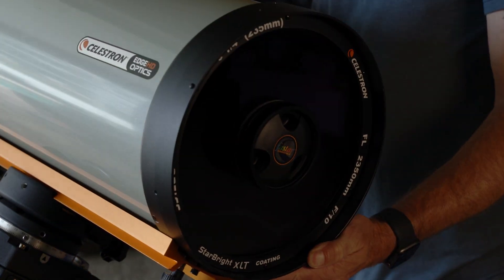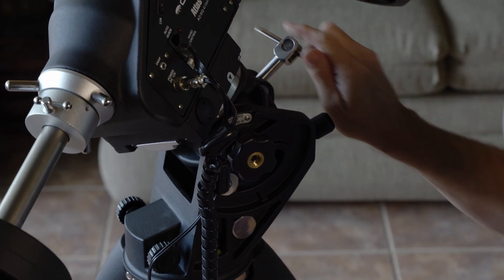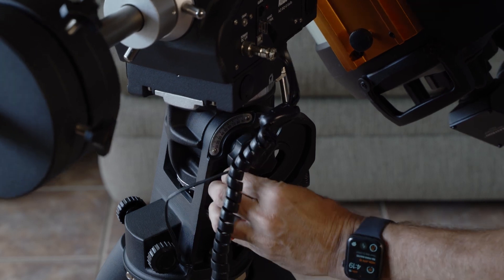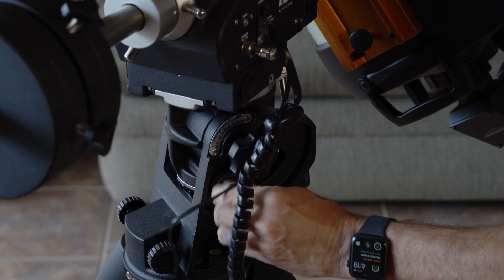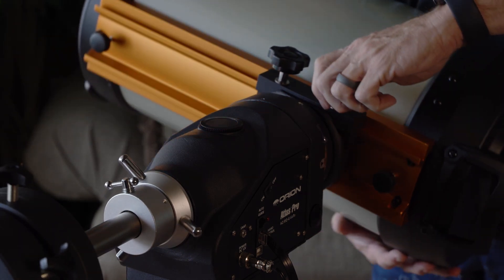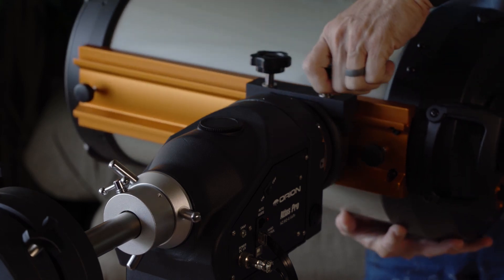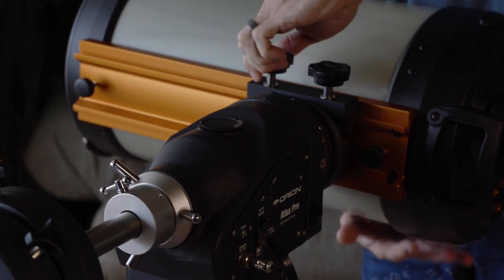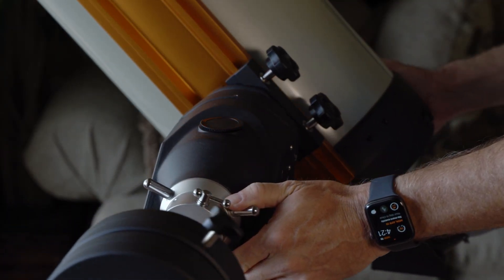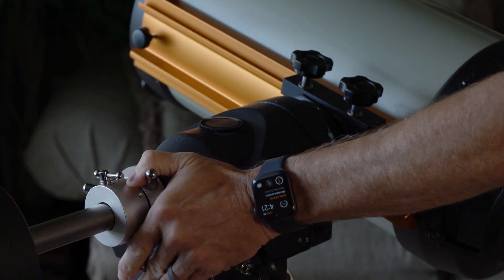I'm going to set this into alt-azimuth mode as opposed to EQ mode. Basically, what you do is just lock it into place — there are a lot of videos on that. Now I'm going to adjust the balance of the scope by sliding it until I find the optimal balance where it sort of wants to hold itself in place. That's pretty close. This mode is really easy for visual observation, which is why I like this mount.